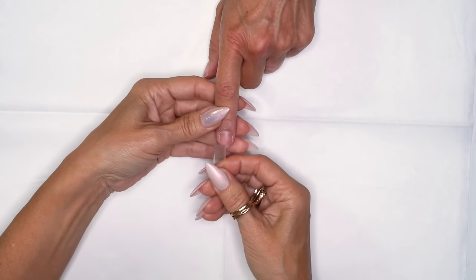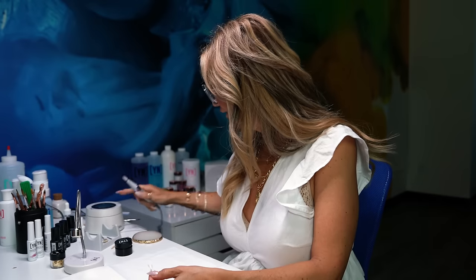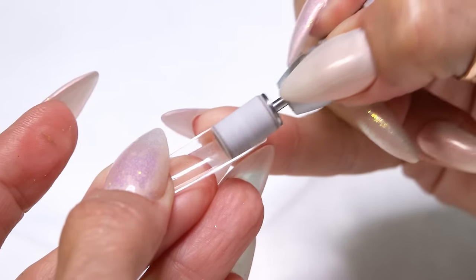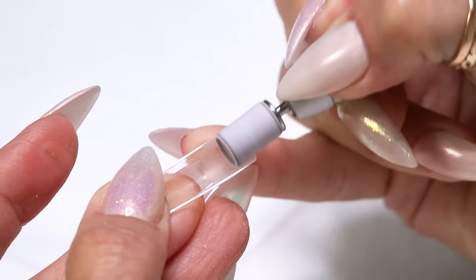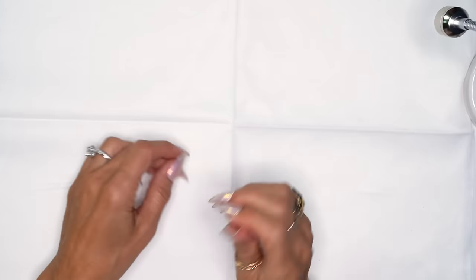Now I sized her tip earlier. So before I apply it on her nail, what I'm going to do is etch the inside. Even if it looks like it's pre-etched I still would do this — it's just added insurance to make sure it's going to adhere well. Use at least a 150 or medium grit arbor band. Then I'll apply it from there.